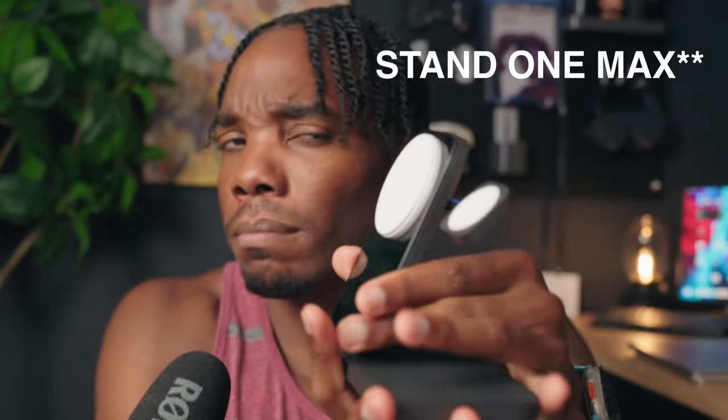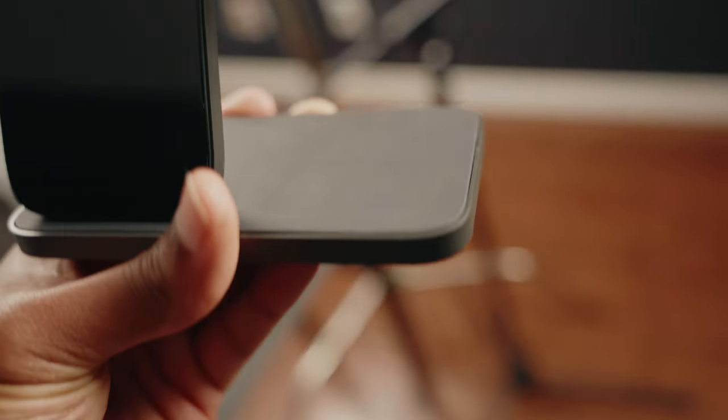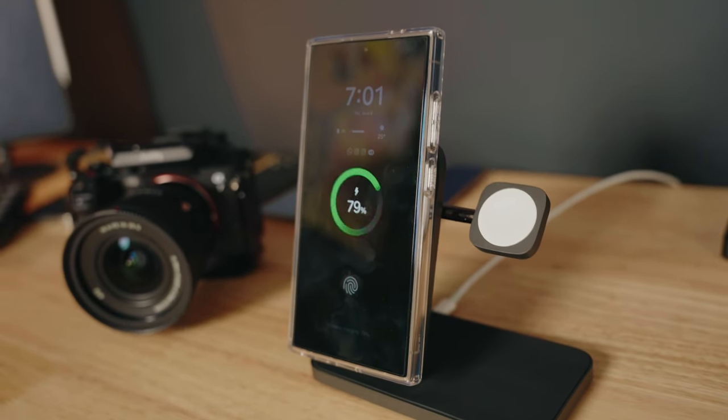My next most used MagSafe accessory is also from Nomad — the Nomad Base Station Max. This is more set up for Apple users: there's a phone charging stand, a spot for an Apple Watch, and an additional spot for AirPods. But because you're charging wirelessly through MagSafe, it's very easy to just pop your S24 Ultra on it as well. I wouldn't recommend buying this for someone who doesn't own any Apple devices — there are other options like Spigen's Arc Field. But for me, since I have an Apple Watch and AirPods, it makes sense to charge everything at once through one stand.